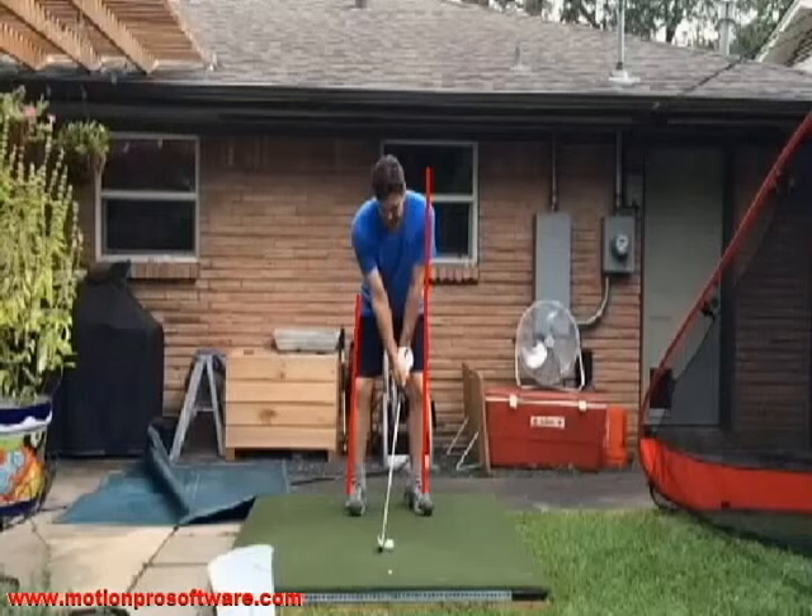Otherwise everything's pretty good — we look like we're pretty squared up. We had talked about our tendency where, favoring the left side, we'd get the shoulders and hips kind of twisted out into left field, and then we'd just kind of turn that back towards the camera, or move the left hip just slightly towards the target. But this is much better than it was the other day.